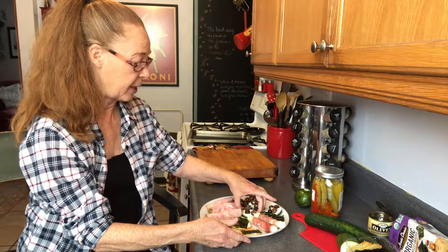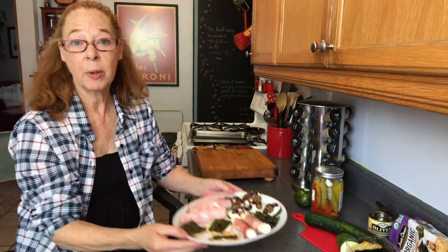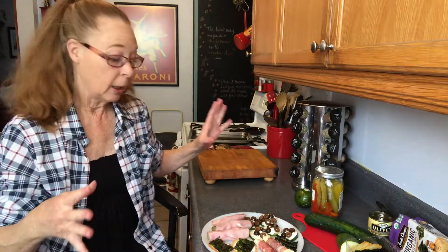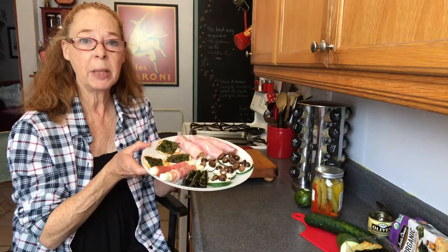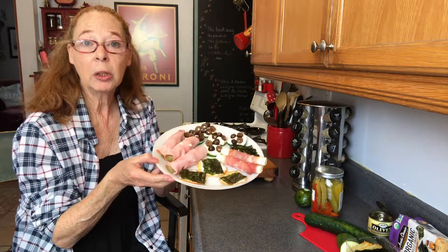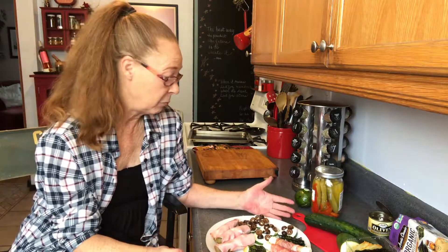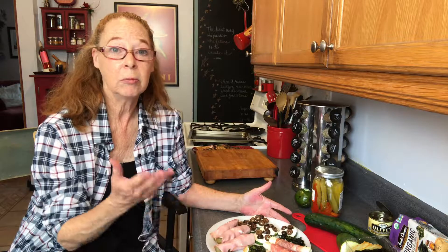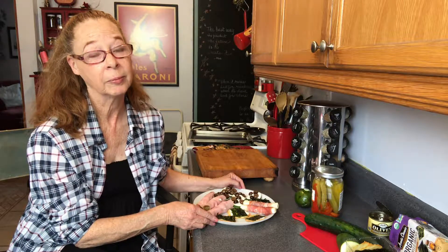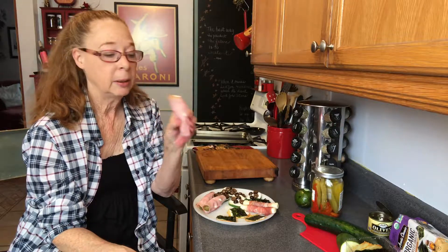I have a nice snack tray here with all the different things we threw together pretty quickly. If you have a bigger platter, you can make a lot more. These are truly some yummy combinations of things that are healthy, whole food, and all good keto-friendly stuff. I hope that gives you some ideas — snack away! I'm going to eat all of this; it'll be a meal. One of the things I'm dying to try is my ham-wrapped pickle.